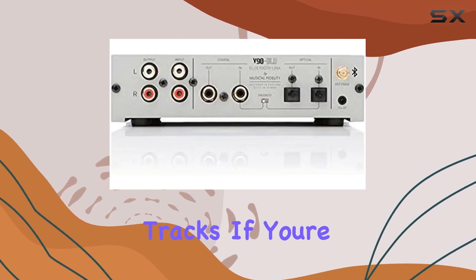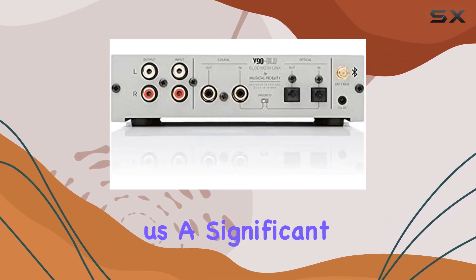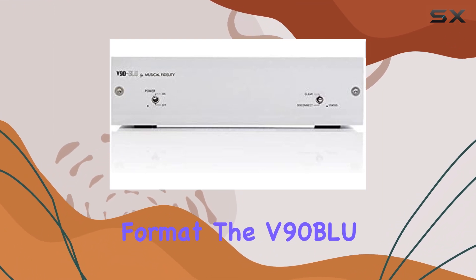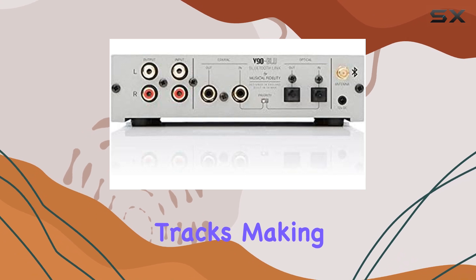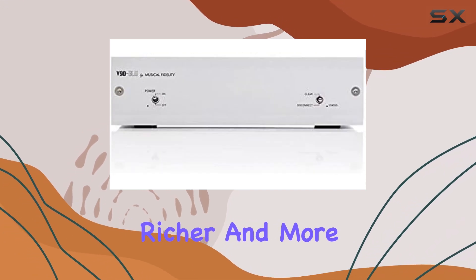Elevate your digital tracks. If you're like many of us, a significant portion of your music collection is in digital format. The V90 Blue helps you get the most out of your digital tracks, making them sound warmer, richer, and more detailed.